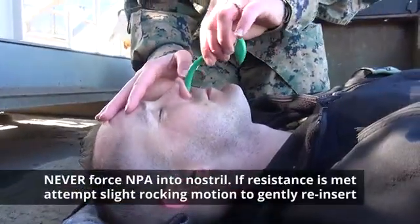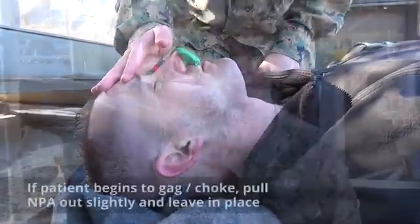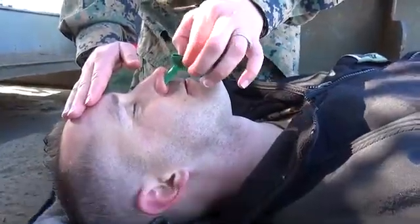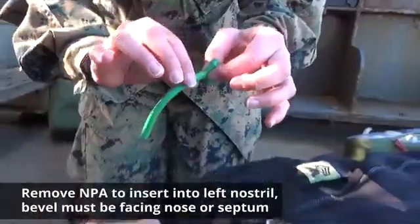Remember to use caution and never force the airway into the casualty's nostril. If resistance is met, attempt a light rocking motion and try to gently reinsert. If successful but the patient begins to gag or choke, pull the NPA out slightly and leave it in place. If unable to insert it into the right nostril, pull the NPA out completely and attempt to insert it into the left nostril.